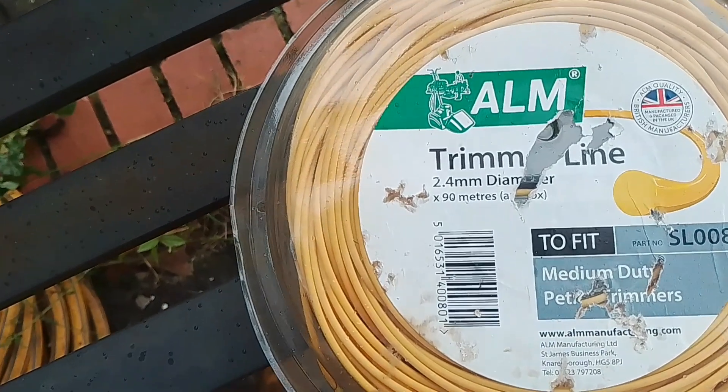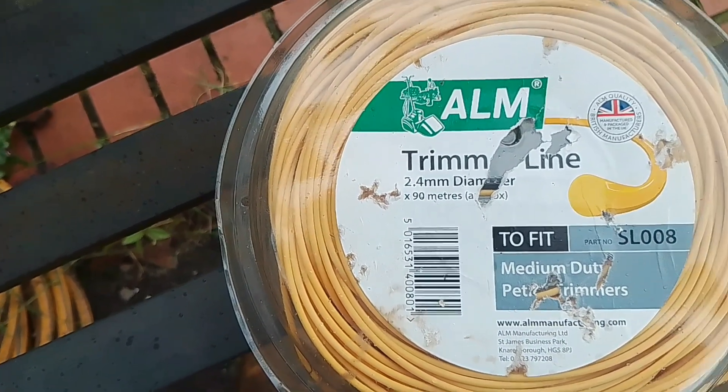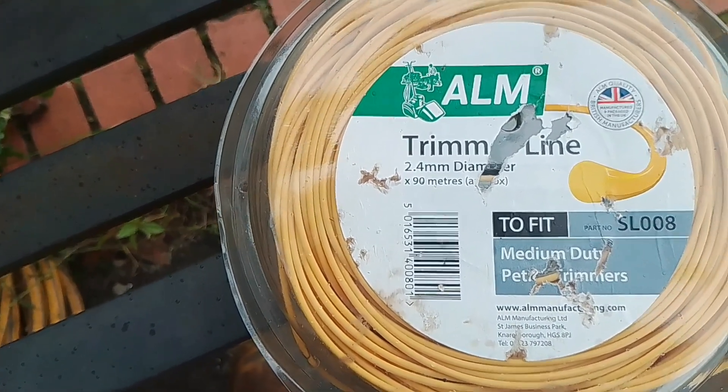Welcome back to the channel. Today I'm going to show you how to put strimmer wire onto a strimmer head. Here's the strimmer line I'm going to be using — it's 2.4 diameter and it's usually a £15 roll out of B&Q.